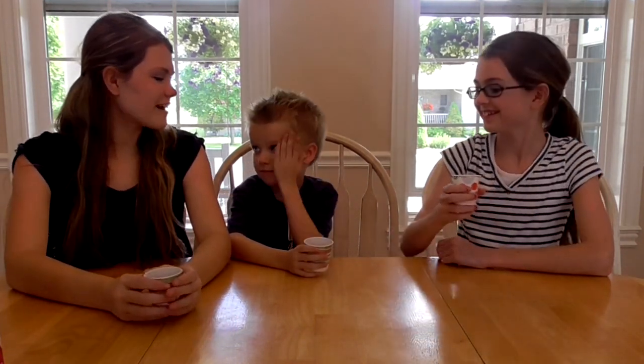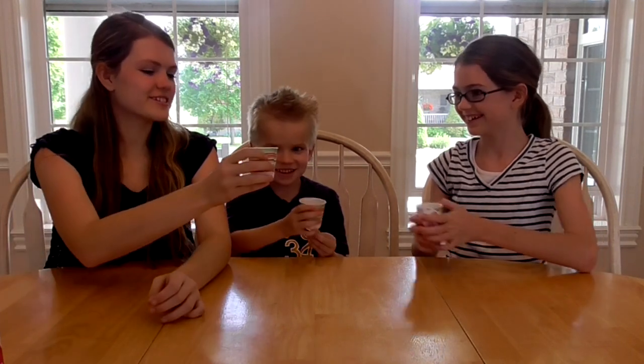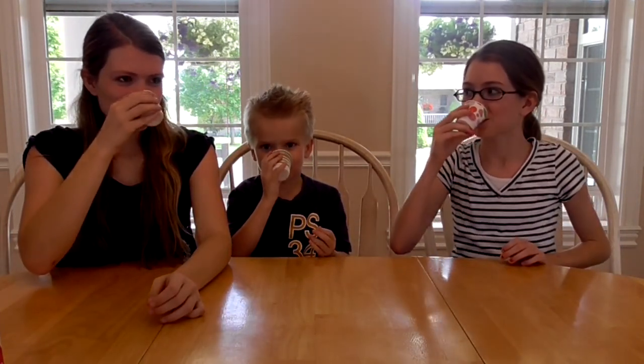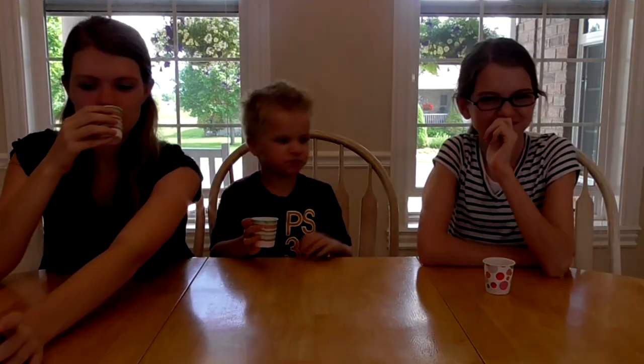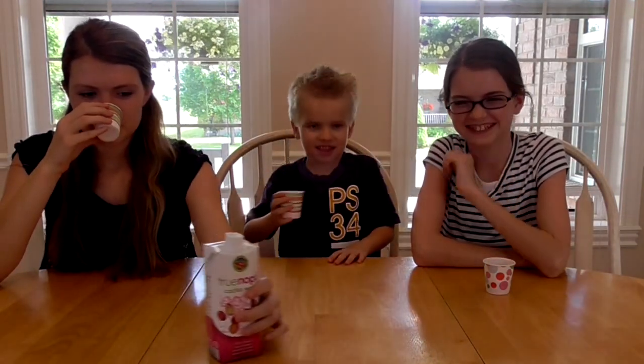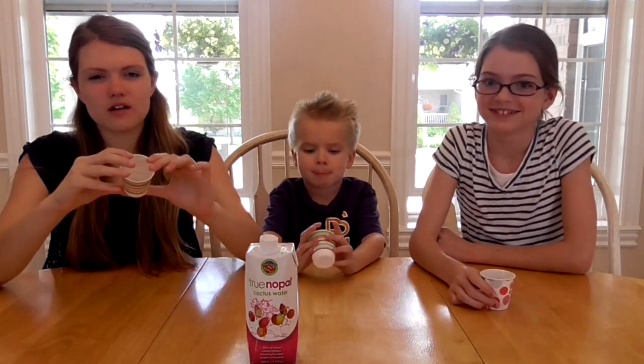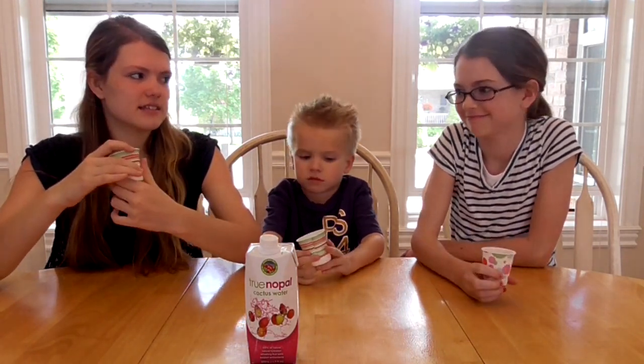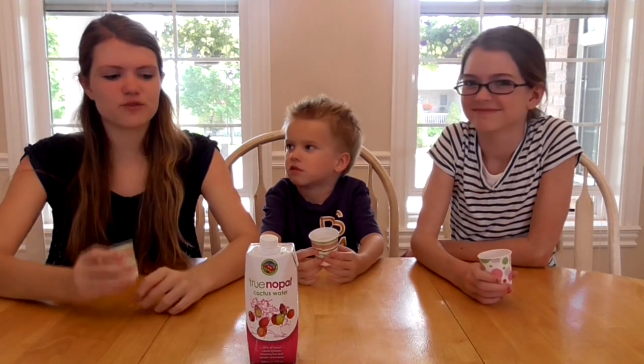So let's see if we like the taste of our first drink. The color is this nice pink color. Are you guys ready to try it? One, two, three. Mmm. Once you first drink it, it's kind of like a mild water, like watered down punch flavor. And then right when it leaves your mouth, it tastes really, really sweet. It's kind of weird.